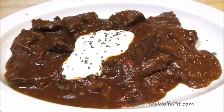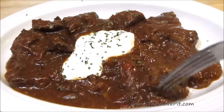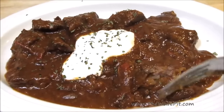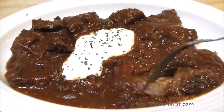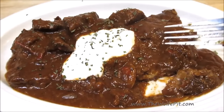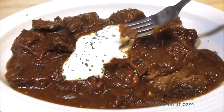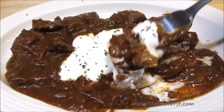Hey everybody, welcome back to The Wolf Pit. Today I'm making goulash, but this isn't the American-style goulash with ground beef and elbow macaroni that most of us are used to eating. This is a Polish-style beef goulash which has bite-sized chunks of chuck roast, peppers, onions, and mushrooms simmered to melt-in-your-mouth perfection in a rich and savory sauce. It's very simple to make and very delicious. So let's get started.